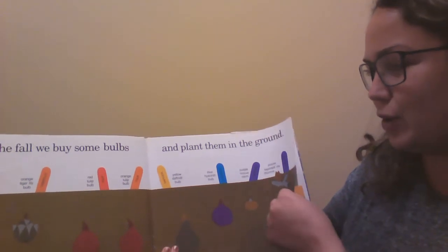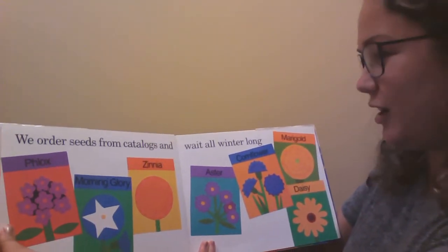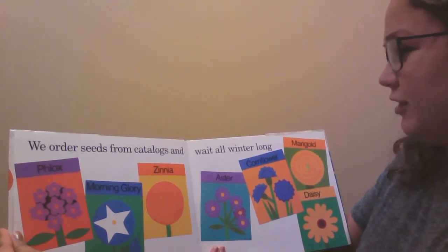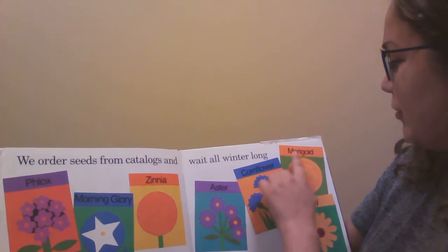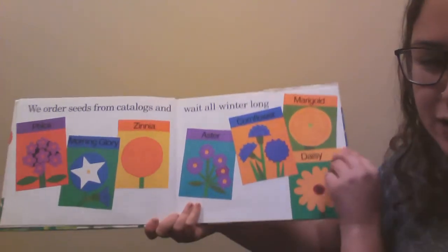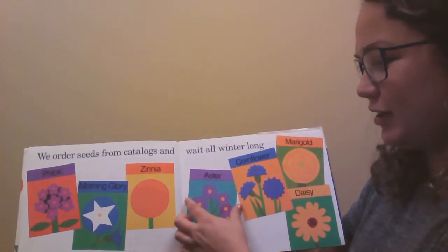Those are all the different kinds of bulbs that they plant. We order seeds from catalogs and wait all winter long: phlox, morning glory, zinnia, aster, cornflower, marigold and daisy. Those are all the different kinds of flower seeds that they order from the catalogs. They come in little envelopes like that.